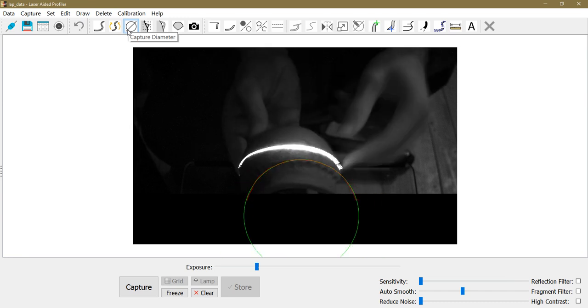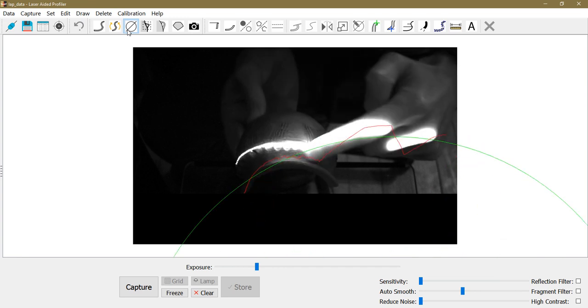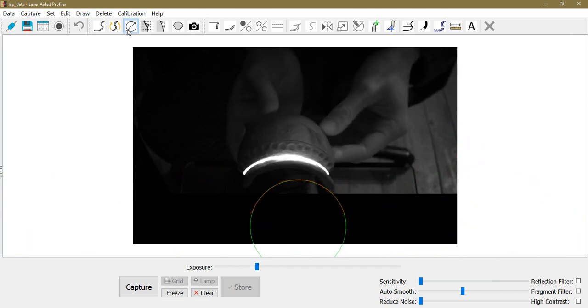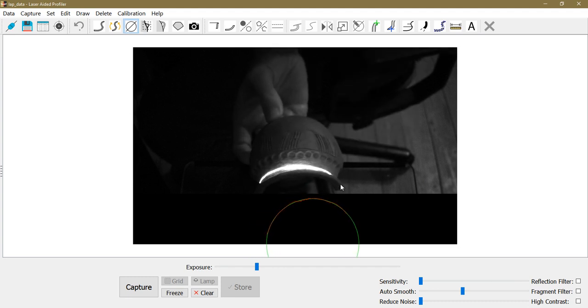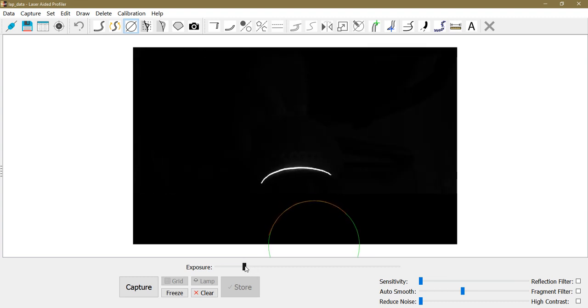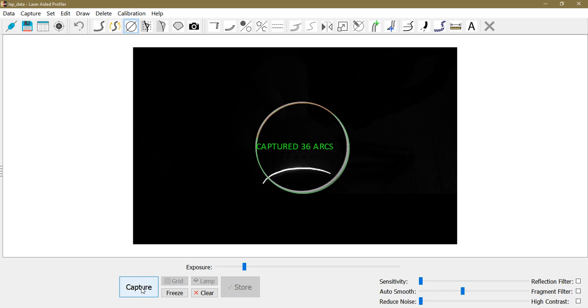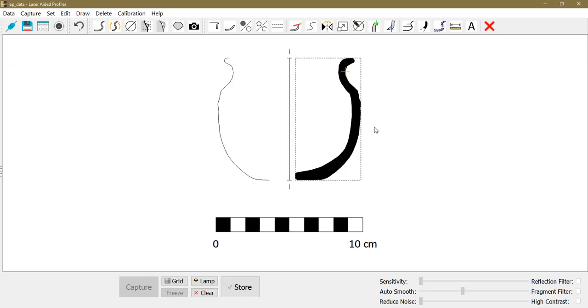Once I'm happy with the orientation, I switch to the capture diameter mode. I pick a part of the profile where I will capture the arc used to reconstruct the diameter of the vessel — for example, at the neck. I lower the exposure to get better contrast, click capture once to start capturing arcs, and click capture again to stop. It captures multiple arcs and averages them for a better reading.